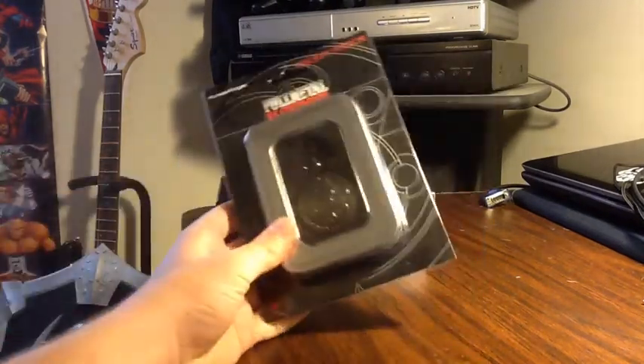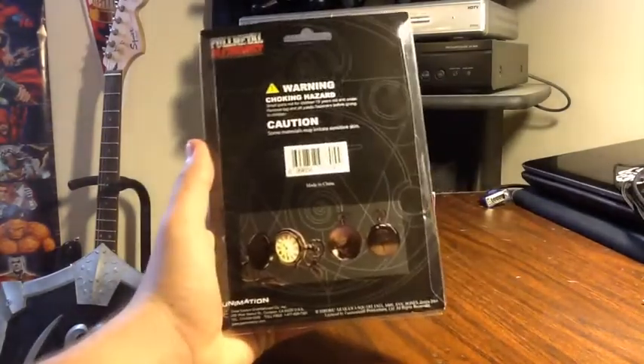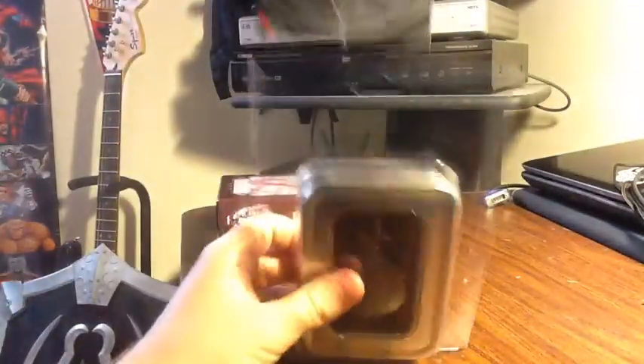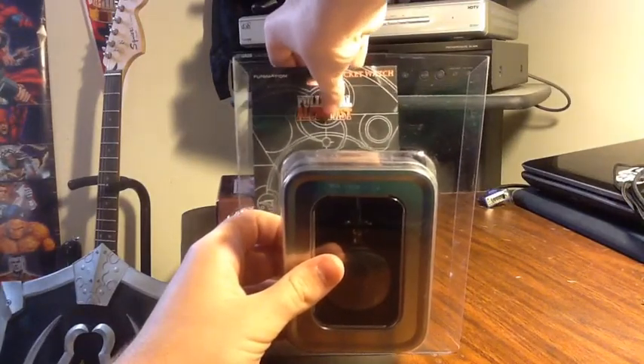So right off the bat you can see just a pretty plain box in the back. You've got a couple pictures of the watch and some caution and warning stuff. So anyway, I'm just going to create a little backdrop.